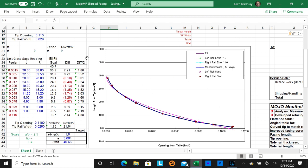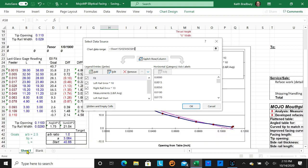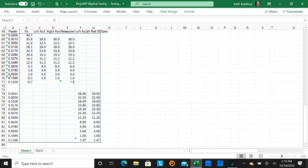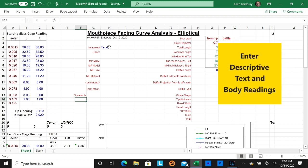Everything comes over, but the graph still points to data in the blank sheet. To fix this, click on the graph, go to Chart Design, then Select Data. When the window comes up it's highlighting the blank tab's data. Click on Sheet 1, then hit OK, and the graph will now reference the correct data range on your new sheet. Now you're ready to get started.